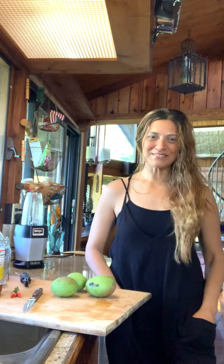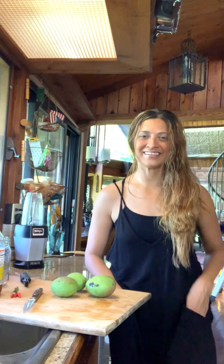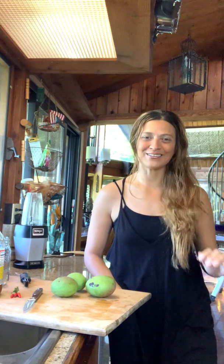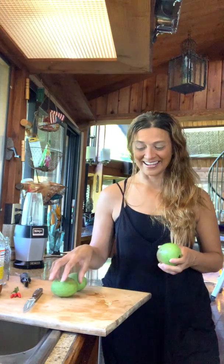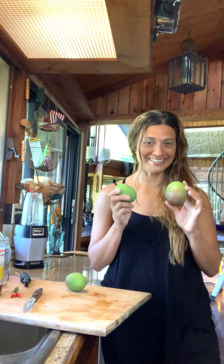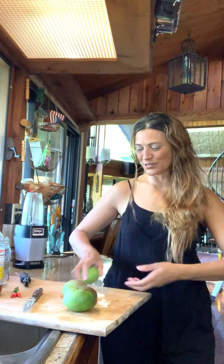Hi everyone, it's Christina Martini back off the mat into the kitchen. I'm still enjoying some creations with the tropical Hawaiian mangoes that grow here in Maui. I've been posting a lot about the Hayden mangoes and just how amazing they are — and these are the baby ones that are not quite ripe but they're still usable.